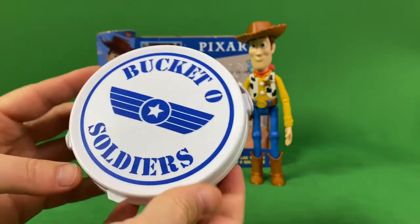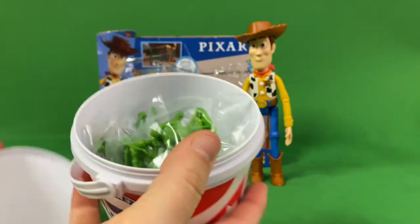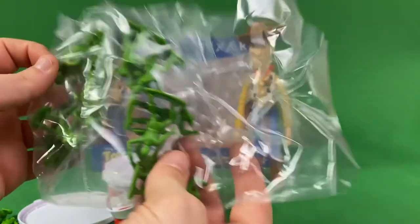They come in the mini version of the bucket of soldiers, just like you see in the movie. It's a pretty awesome little prop to have — just a miniature version of the bigger one that they sell.